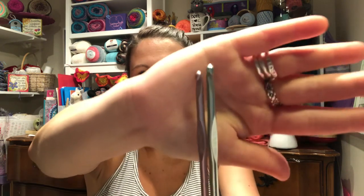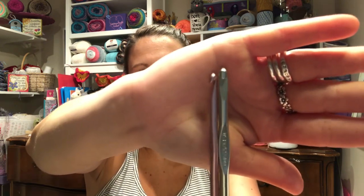The third thing I got was a little set of hooks — these are by Susan Bates. I got an H hook and an I hook: the H is a 5 millimeter and the I is a 5.5. Those are my favorite size hooks, so I definitely snatched those up.